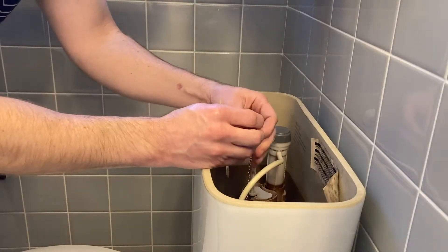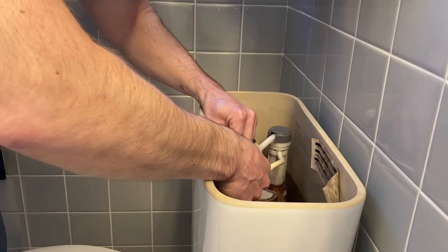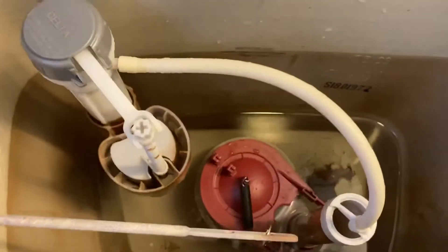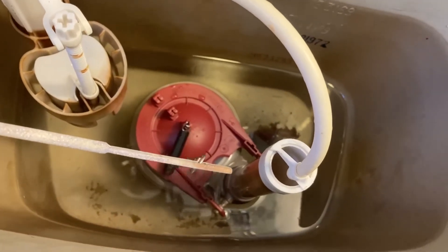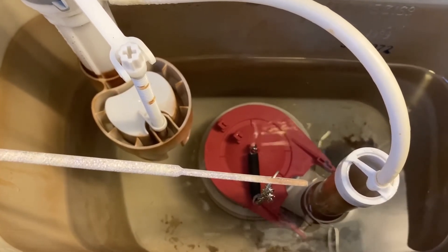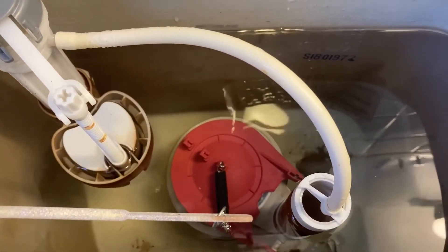Adjusting the chain link — I think I've got three loops open right now, so I'm going to adjust it. Back on there. I think that's better. It looks pretty good. Let's turn the water on and see how it works. Water's turned on — it's holding. Okay, good.